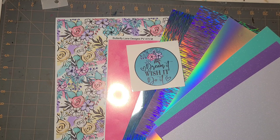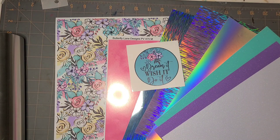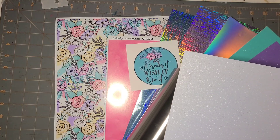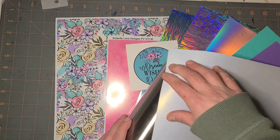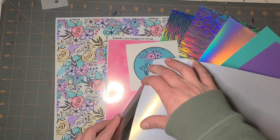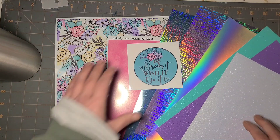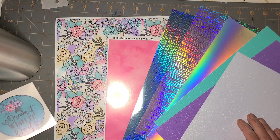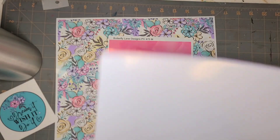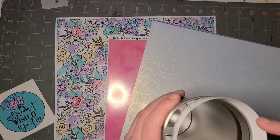We've done tumblers like this before with multiple stripes of vinyl - it's been a long time - but I want to do a slightly different take on it because diagonal stripes are kind of the in-thing right now. So what I'm going to do is cut this vinyl down into strips and I'm gonna measure around the tumbler.